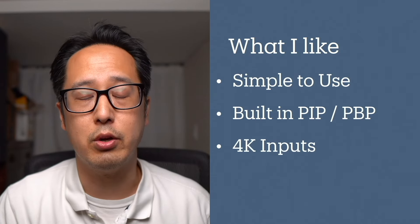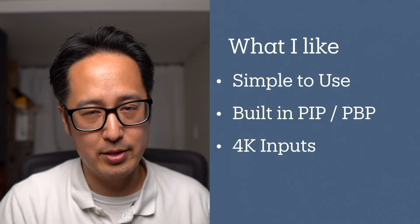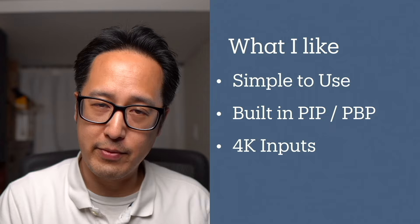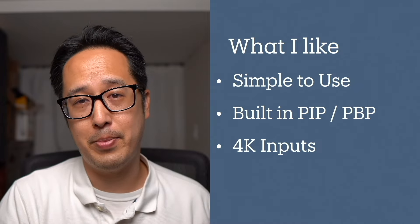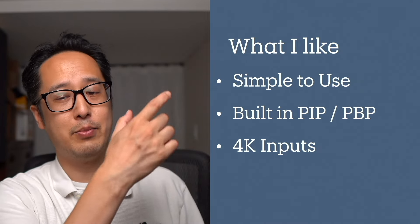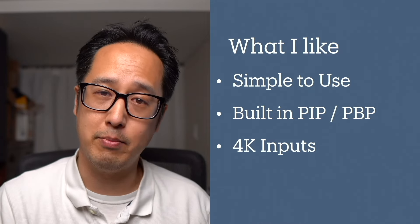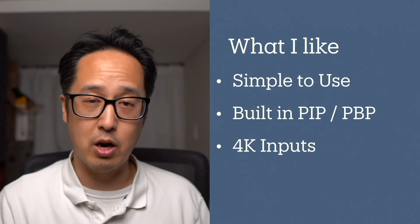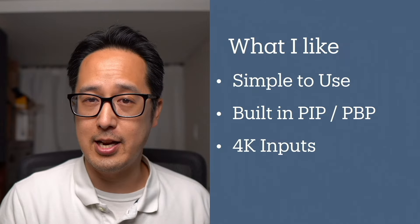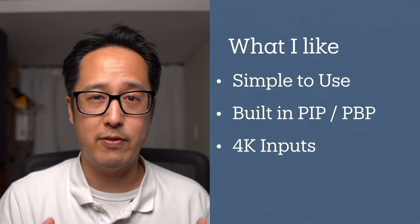So what do I like about the GoStream M2? It's really simple to use — I didn't have to look at any instruction manuals. It took me only about five to ten minutes to learn all the functionality. I love the built-in picture-in-picture and picture-by-picture functionality. And I love that it can handle 4K 60 inputs — that was one of the main things I didn't like about the GoStream deck, the bigger brother of this switcher, which couldn't handle more than 1080p 60. So the 4K 60 support gives you a lot of flexibility.